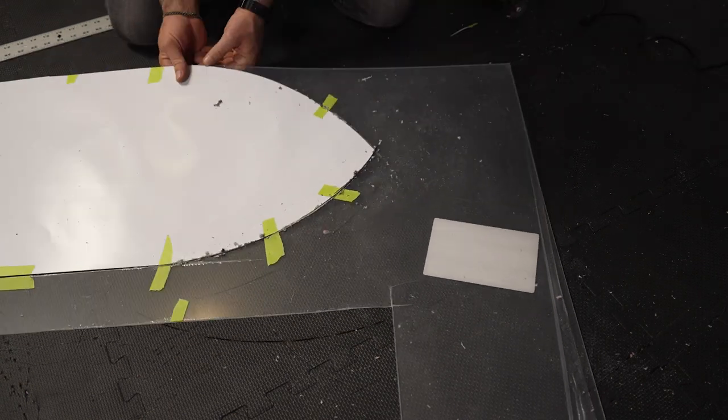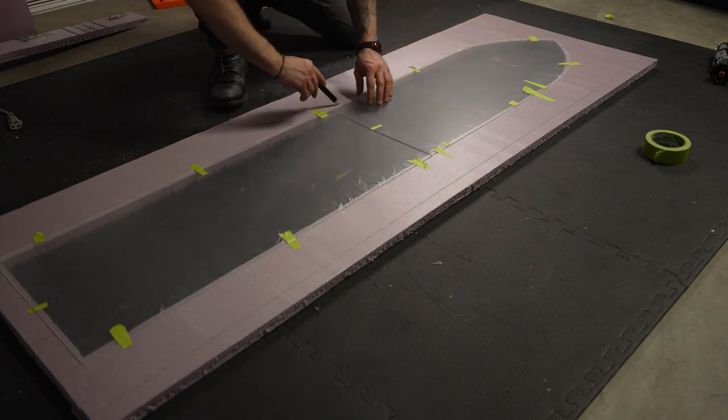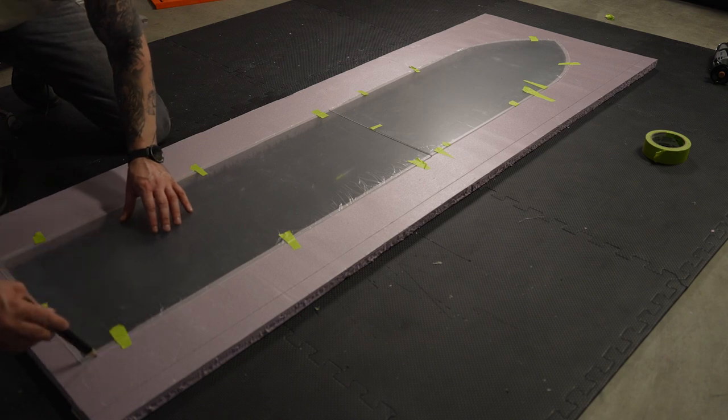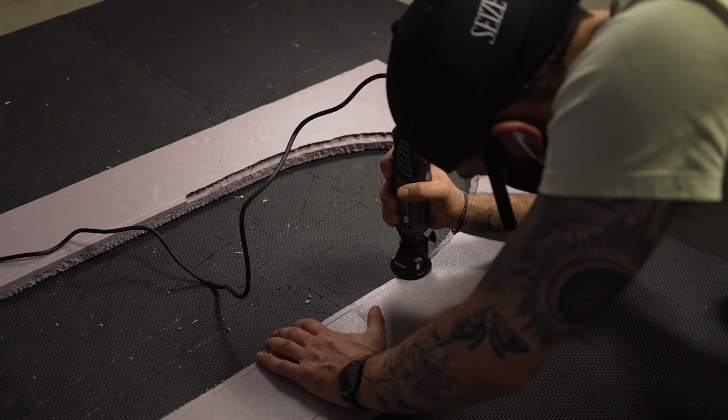The reason why I separated the total height of the window into two different pieces was because both fit into a smaller panel and gave me a cost savings. I traced the window which was about a half inch larger than the opening so that I could cut a recess with a rotary tool.